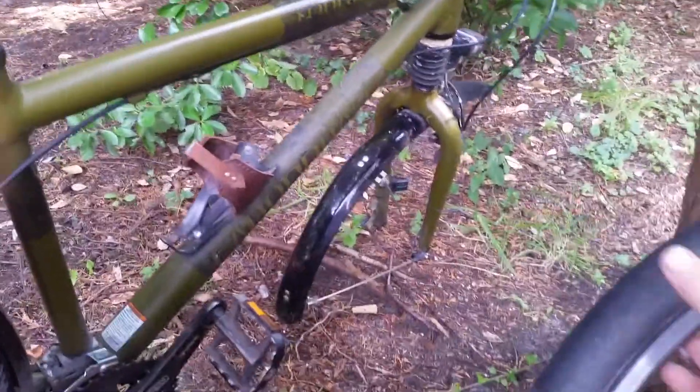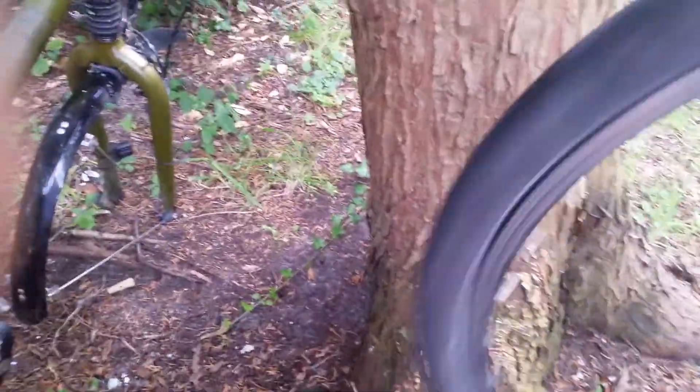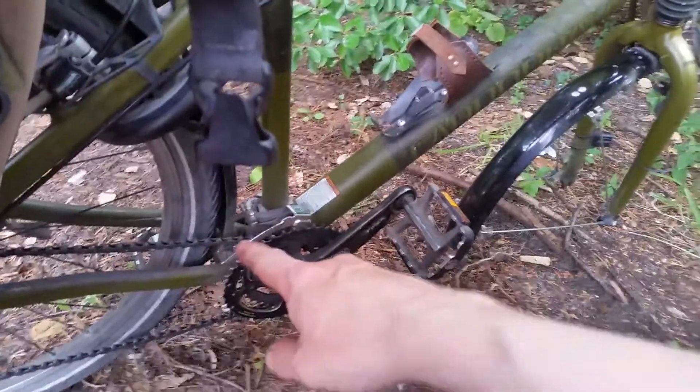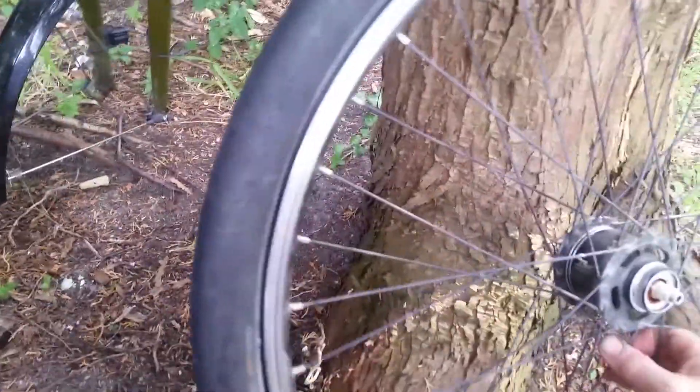Hello again. Here is a short video on dynamo hub issues, bike computer issues, and the longevity of chains.